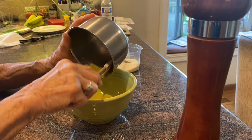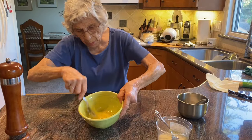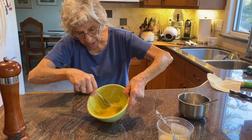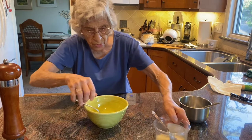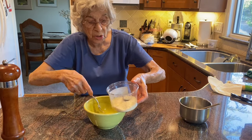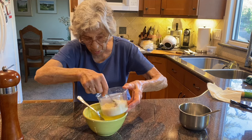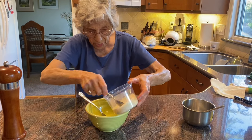We have three egg yolks. Whip them a little bit — you see how I'm doing that. And I put a good amount of parmesan cheese. I happen to have parmesan cheese grated. You can use whatever you'd like — parmesan, romano, and others in it.